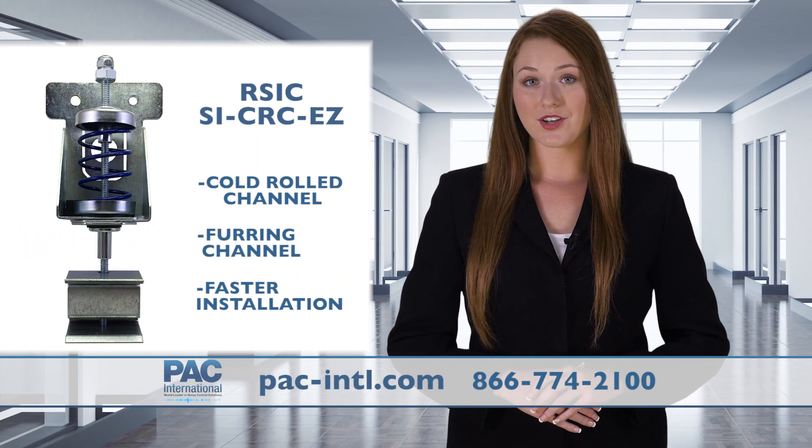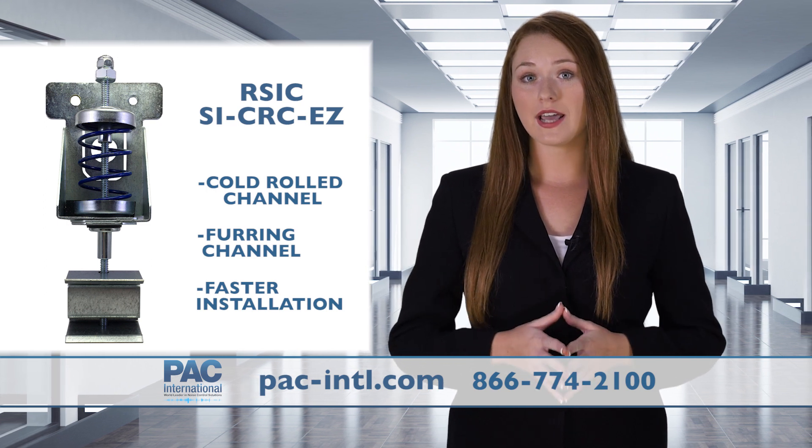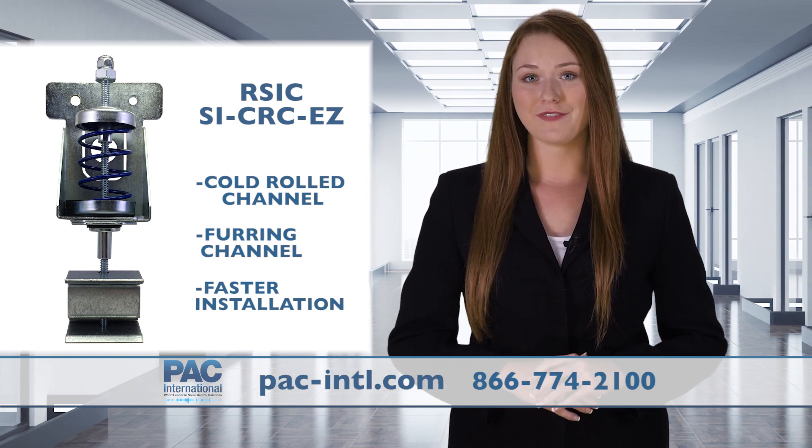The RSIC-SI CRC-EZ is designed for isolating ceiling systems consisting of 1.5 x 16 gauge cold-rolled channel and furring channel. It also features a brand-new install option for faster installation.